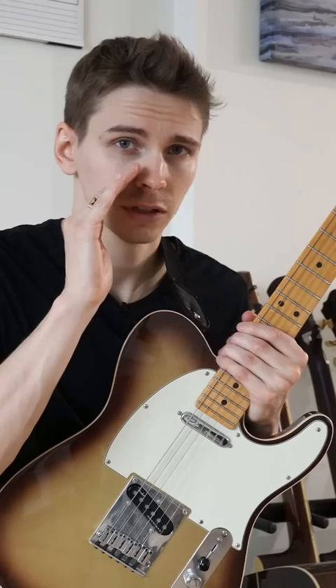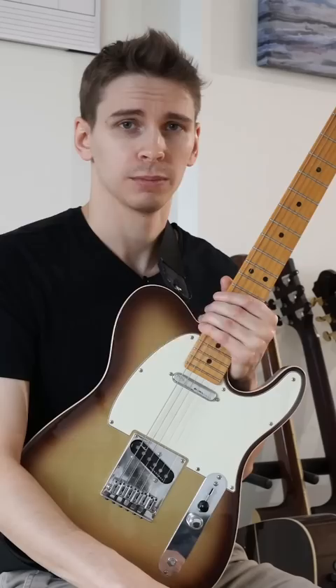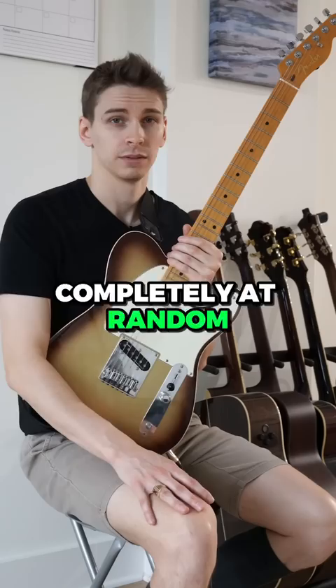This guy's actually a student of mine. The problem with the first method is you aren't memorizing the notes on the fretboard — you're memorizing the order. This will not work when you try to improvise a solo, because you don't have time to be counting up to the right note. By the time you find that note, it's going to be two bars back and you're going to be too late. With the second method, you're finding the notes completely at random, which means you genuinely memorize the notes on the fretboard and you're not dependent on an order like you were with the first method.